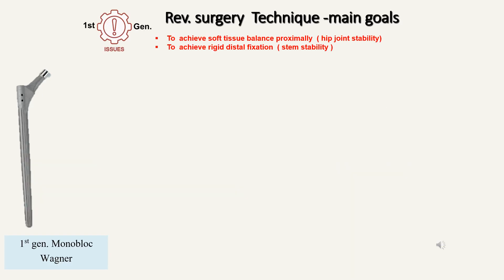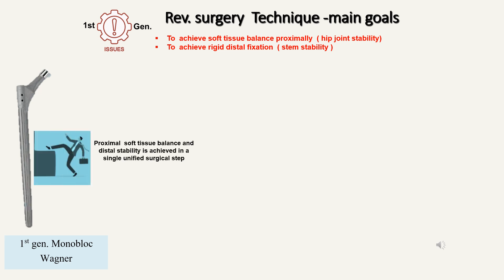The second issue with the Wagner is its inability to achieve the two primary goals of revision surgery independently. The first goal is to achieve soft tissue balance proximally — hip joint stability. The second is to achieve rigid distal fixation — stem stability. The first generation monoblock Wagner tries to achieve both through a single surgical step, which is sometimes too much to handle, and therefore frequently leads to compromise of one goal or the other — either the soft tissue balance or the distal stem stability, leading to subsidence.